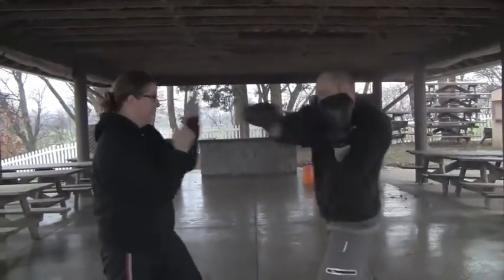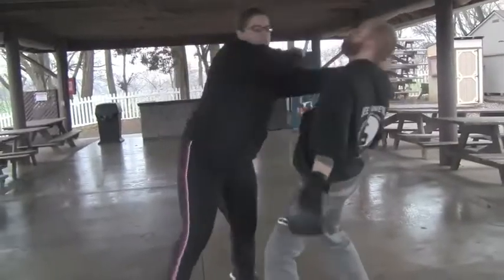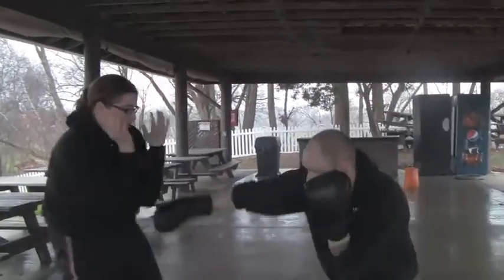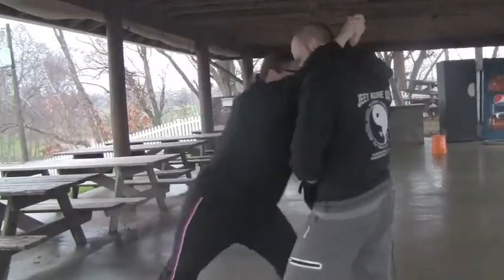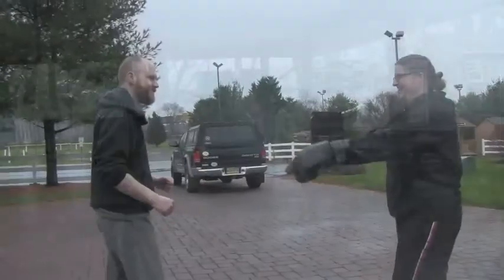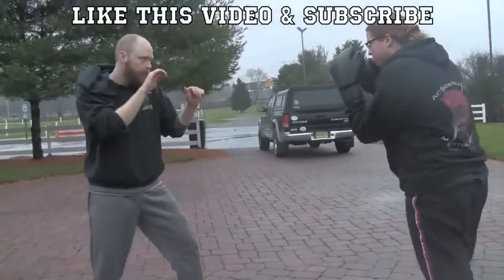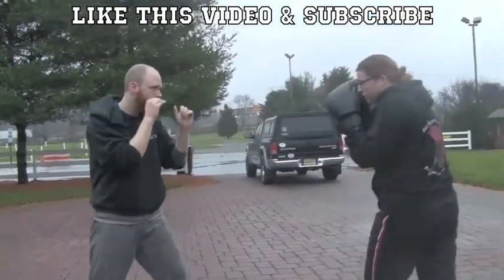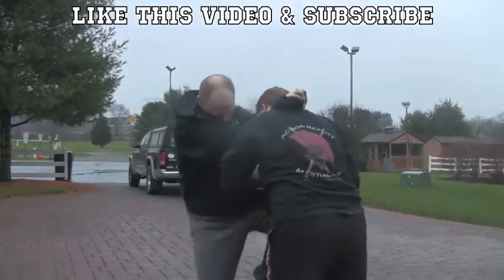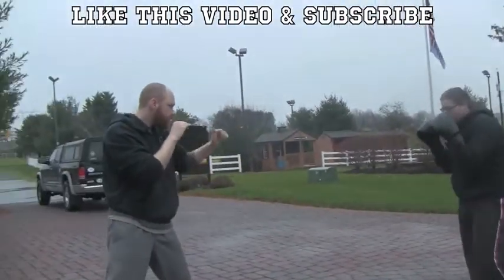So these guys are moving around. Paul's kind of throwing random attacks, and when Emmy gets a chance she's going to enter for a clinch, does a couple things, and then she wants to separate and get head distance. So when you're done there, Em, push them back. These guys are moving around randomly, moving kind of slow because we're a little slippery out here today. Paul is just waiting, and when he gets a chance he enters, goes to his clinch, throws a couple attacks, and then he separates, gets distance, and keeps moving.